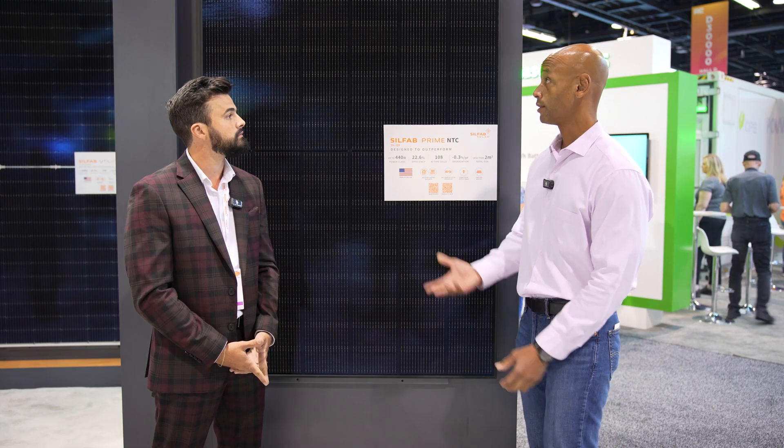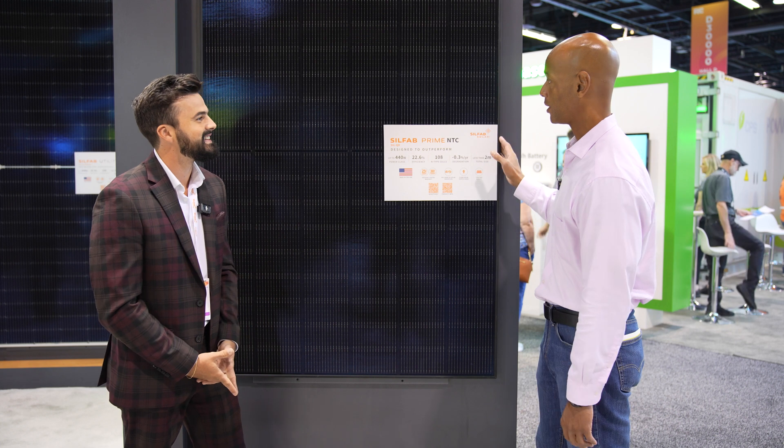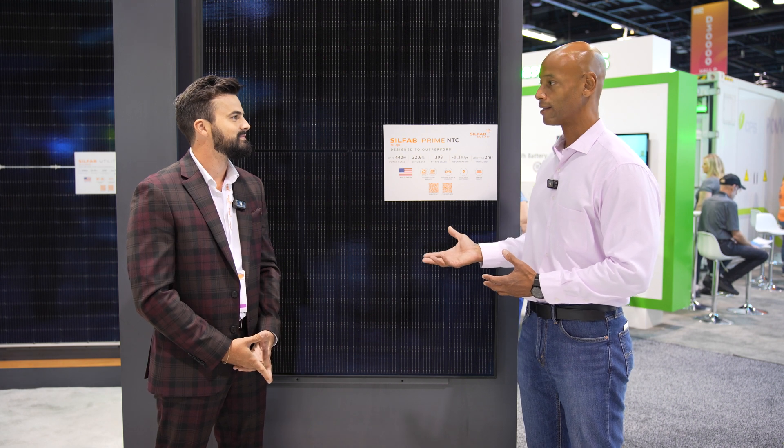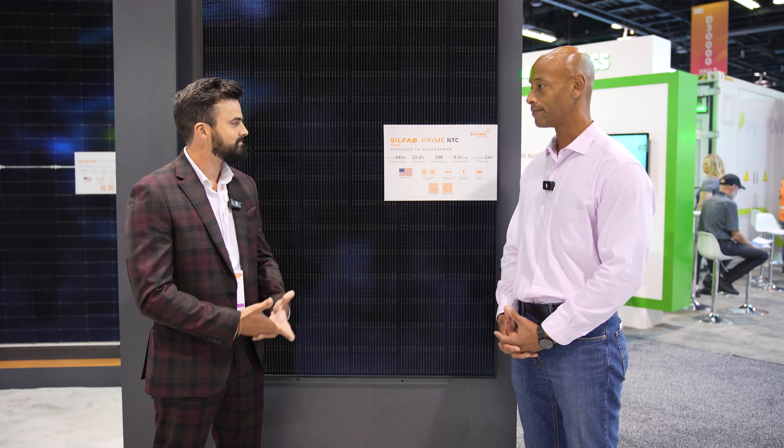It looks like, as usual, there's a nice all-black aesthetic, so I think for a lot of residential solar customers they're going to want to use a module like this that gives them that nice all-black aesthetic. Exactly.